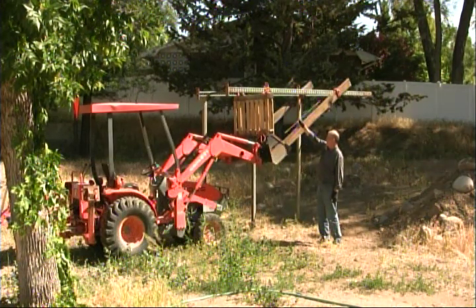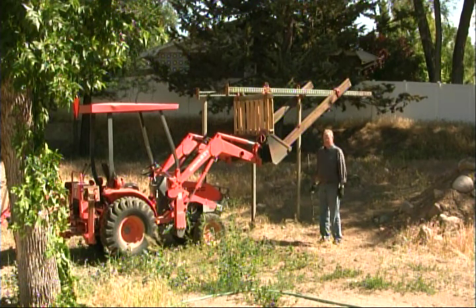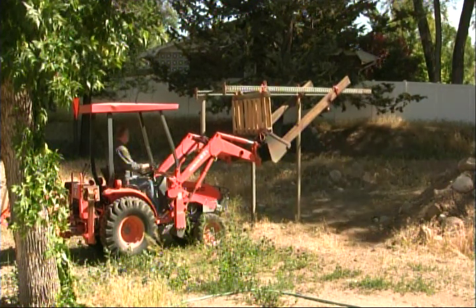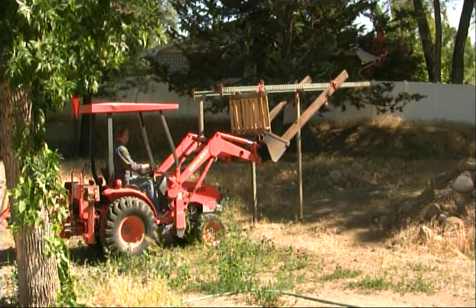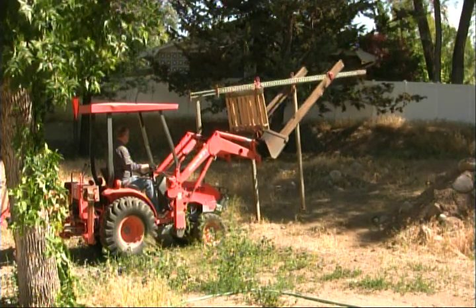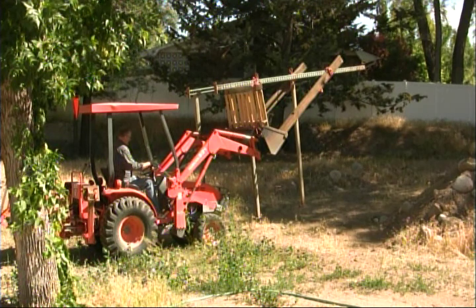When the bucket raises it goes this way, and when it tilts it goes this way, so we're going to fire it up and see if it flies. I sure hope so. Houston, we have liftoff.